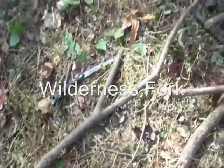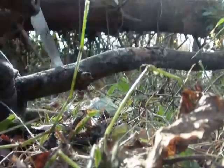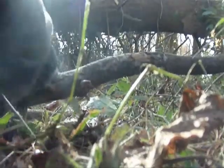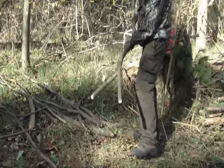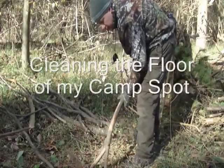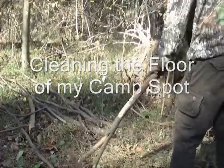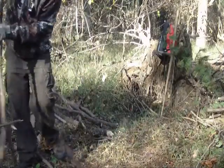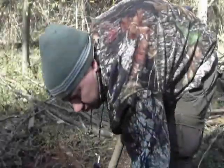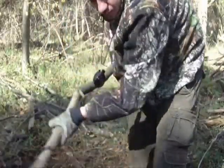I'm going to try to make a fork from this branch so I could clean all this. Like that — with this. You know, it's like a broom. There we go.